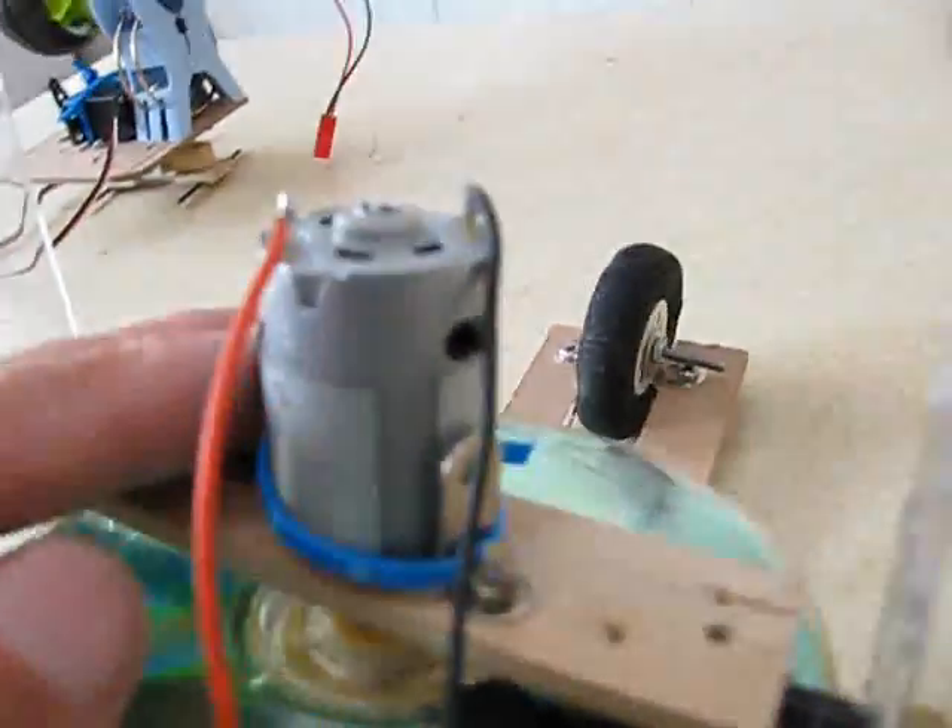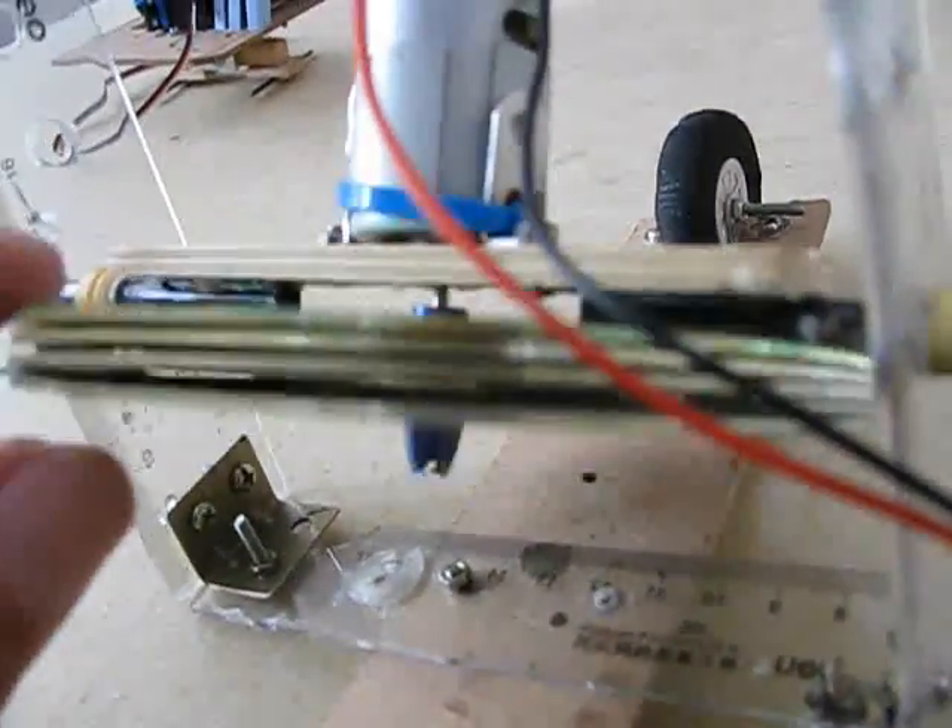I used acrylic rulers for a frame for the gyroscope, and a DC motor mounted on the top. The gyroscope itself is just four CDs squished together with hot glue, held on with an airplane propeller adapter used for RC aircraft. The gimbal is just an axle I made out of fishing pole tubes, hot glued to a piece of plywood, and the motor is bolted onto that.